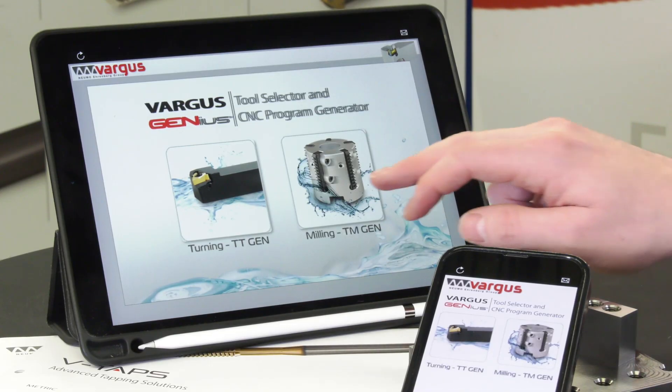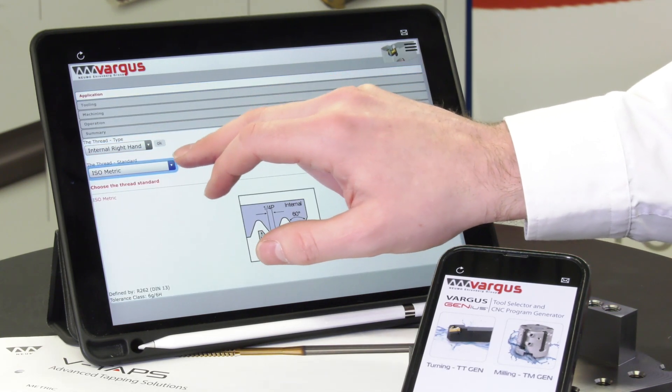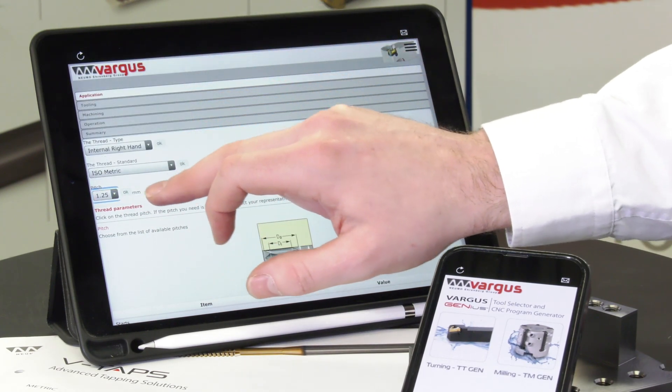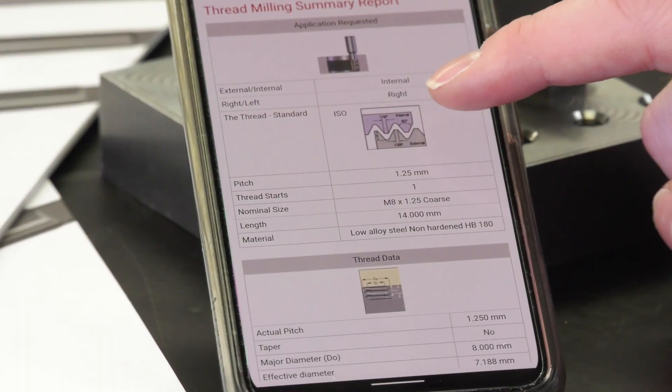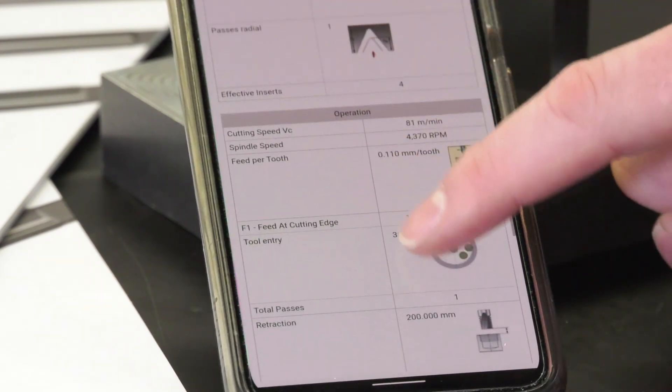This is a Doosan turning center with a FANUC i-series control — quite straightforward to program, but using your app may be even easier. It's fully supported. All the Mac thread turning is on our Genius software, and you can go on there and within a matter of seconds, once you get used to it, you can get a full amount of data covering the depth of cut you need to take and the speed, and it will tell you cycle times as well so you can see just how much time you could save when you use this over a standard insert.